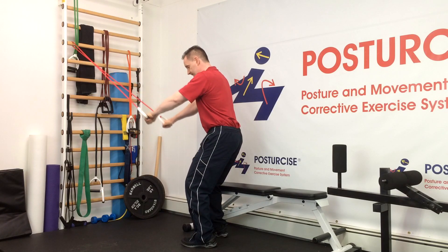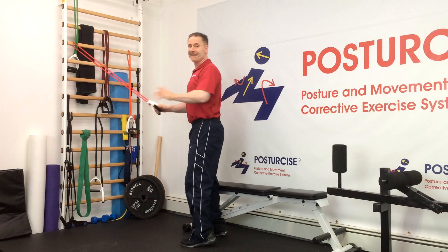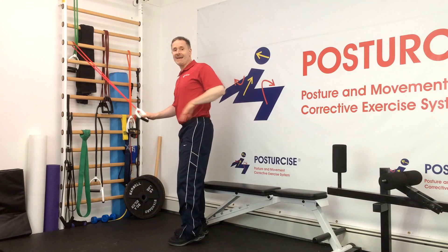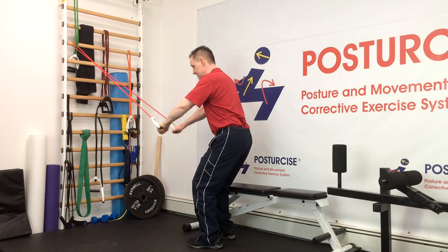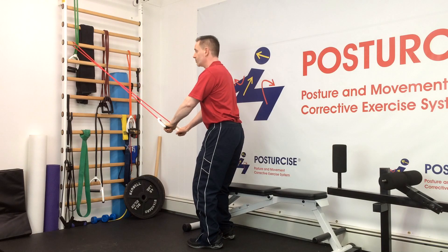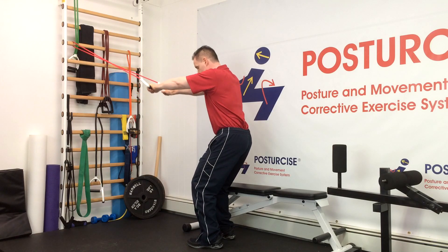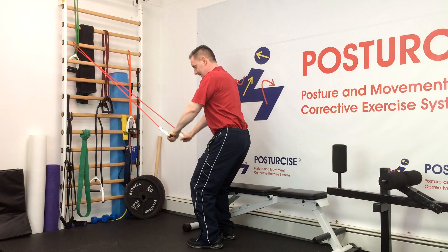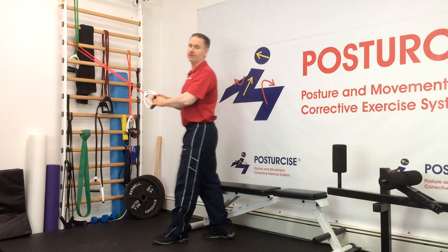This exercise is stretching and strengthening your lat muscles, which are a key component in spondylolisthesis management. Remember your lats run from your shoulder down to your lower back. As the resistance comes up, it helps to stretch the lat. If you want a little more stretch, you can raise your arms even further with the resistance bands. As you come down pulling, it helps to strengthen the lat.